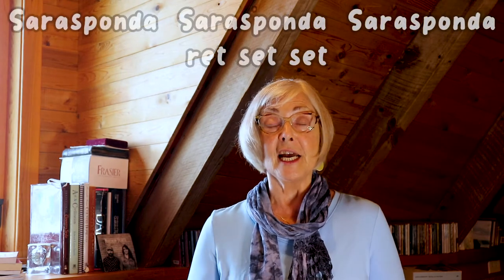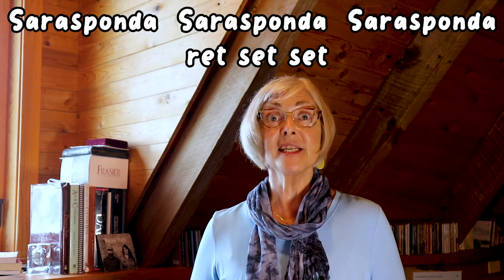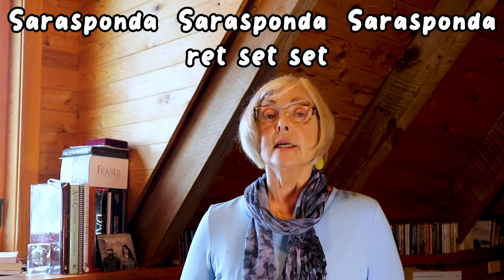Four lines. I'm going to sing it line by line and you sing it after me. Here's the first line: Sarasponda, Sarasponda, Sarasponda. Your turn — ready, sing. Now, if you remember, in the song I sing that twice. So let's sing it twice together right now.